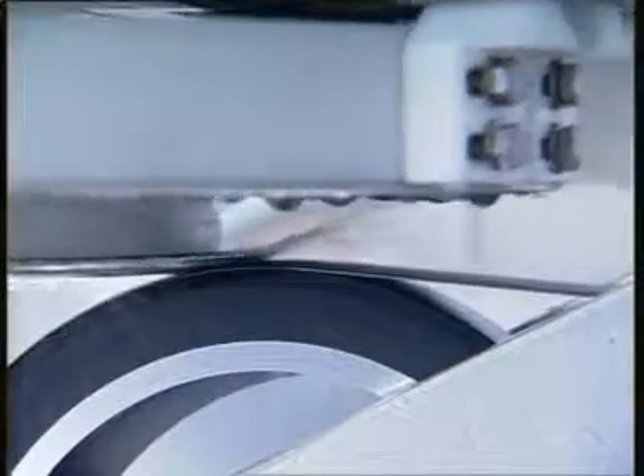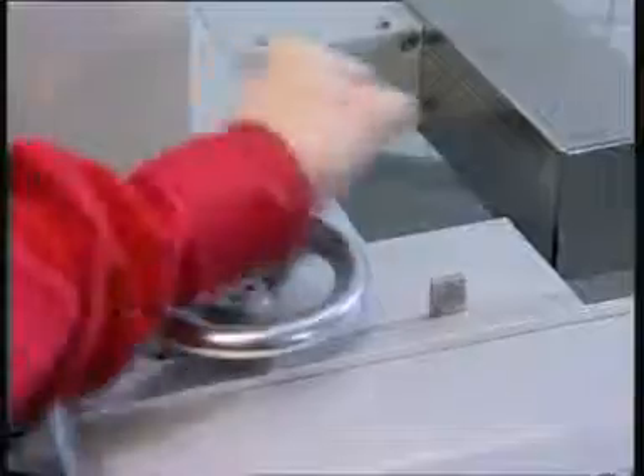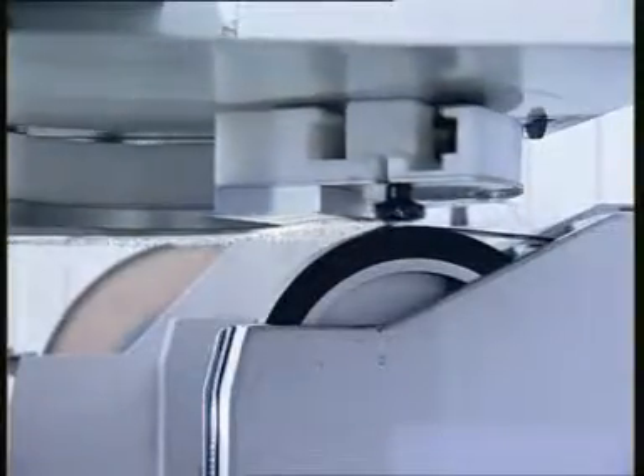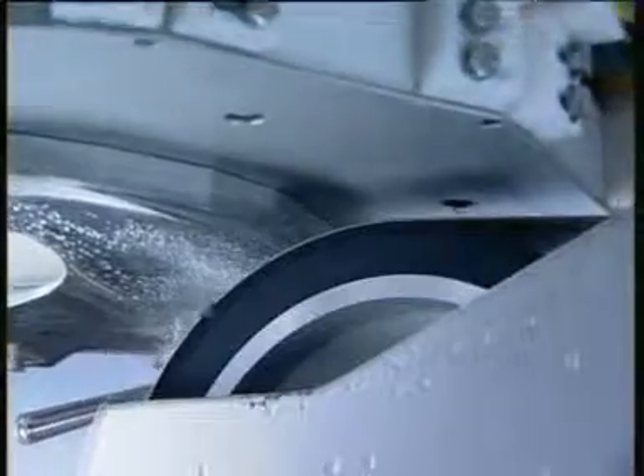With the automatic grinding machine, the angle of the cutting edge which is to be ground can be adjusted to the accuracy of one degree. The cutting edge is ground over the whole length of the edge with exactly the same angle. The profile of the cutting edge is being worked out as prescribed.